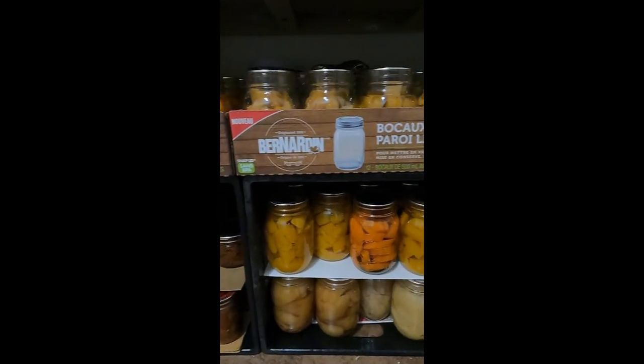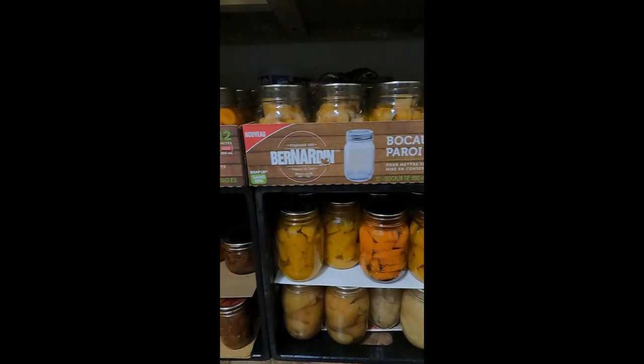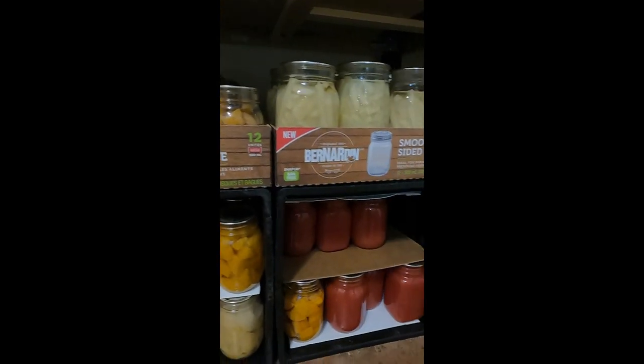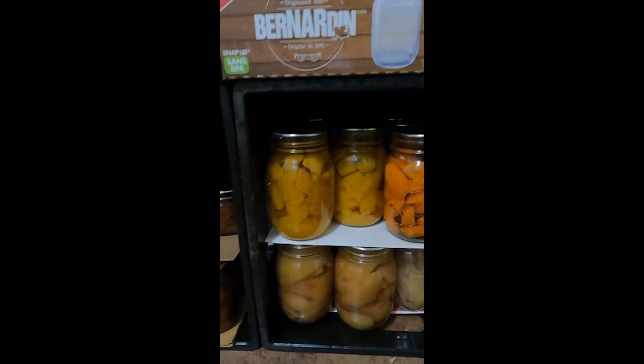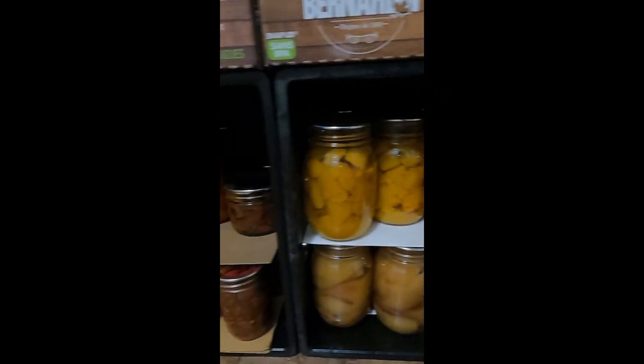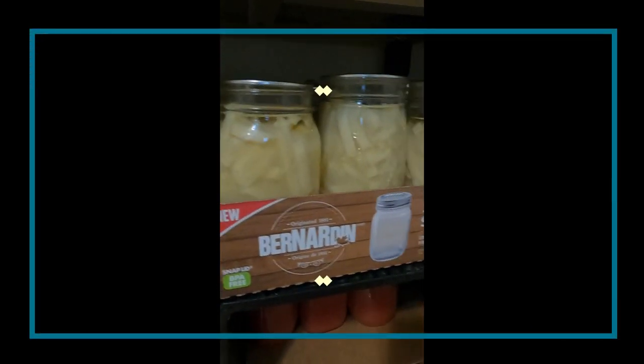This is all loose — each one of these can be moved — but it's pretty solid. So here it is: three-tier mason jar storage, two-tier on the bottom with a divider in between so the jars are not sitting one on top of the other, and the larger jars on top.